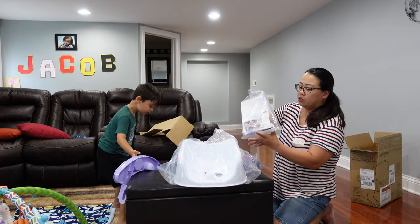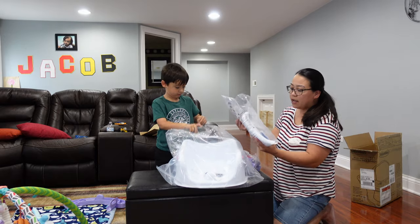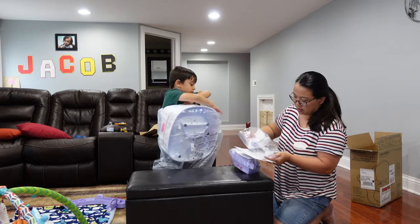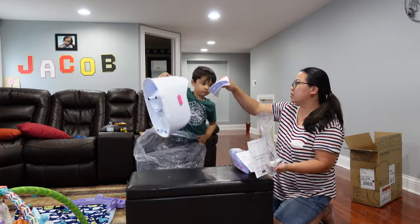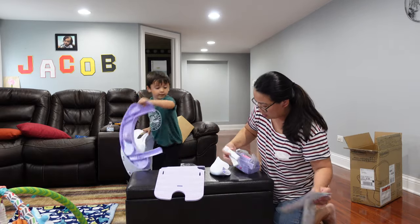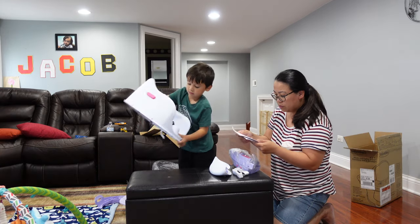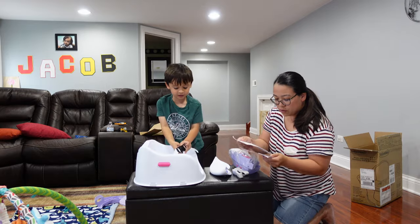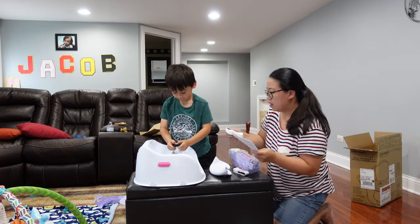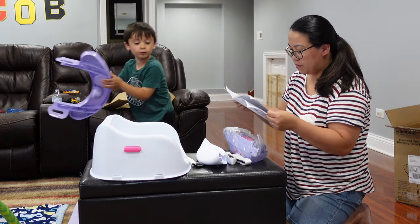We got the contact information and the brand info. This piece I think connects in there, and this is to buckle baby up. So it's going to have a little seat belt. Let's see the instructions first. This is the seat belt, and this extra one — oh it popped — I think this goes... yes!